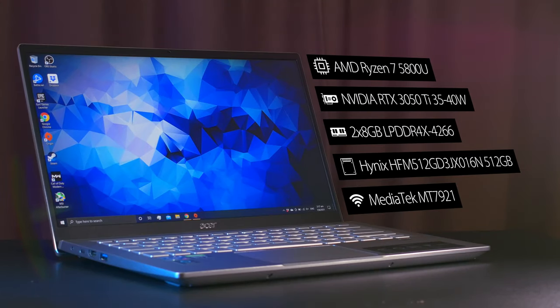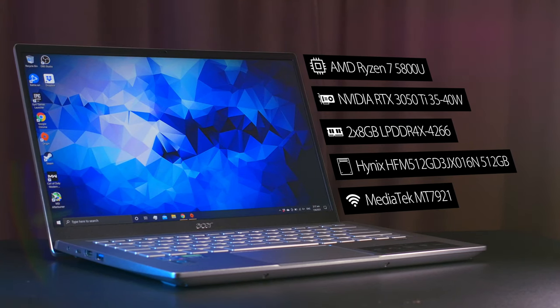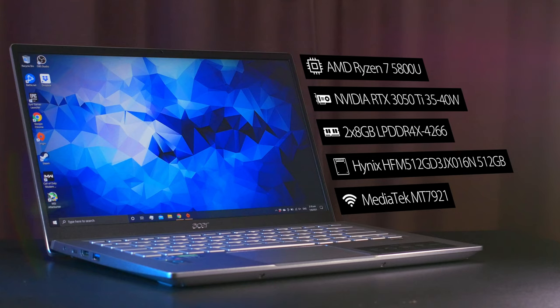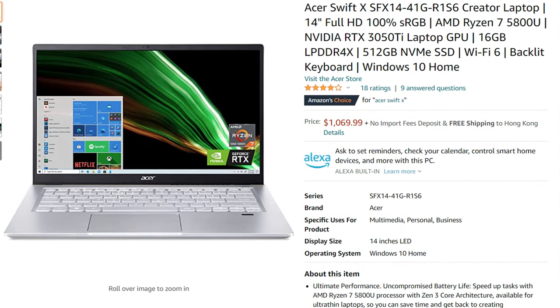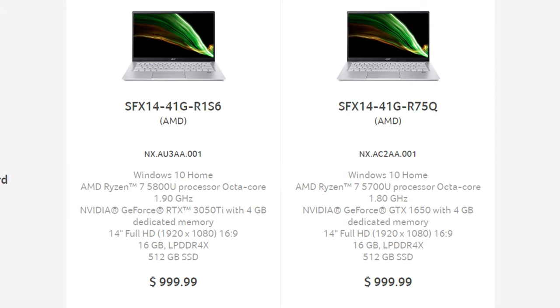My unit is the top-of-the-range model with an 8-core 16-thread Ryzen 7 5800U, a 35-watt RTX 3050 Ti that can reach up to 40 watts with dynamic boost, 16 gigs of LPDDR4X 4266 in dual channel, a 512-gig NVMe SSD from Hynix, and a MediaTek MT7921 Wi-Fi module providing dual-band AX Wi-Fi and Bluetooth 5.0. This model costs $1,070 US from Amazon or $1,000 from the Acer Store at time of filming. They also offer a model with a 5700U and GTX 1650 for $1,000 as well, though there's no reason to buy that at that price unless this model is out of stock. Currently there isn't anything lower than the 5700U and 1650 model in the US.